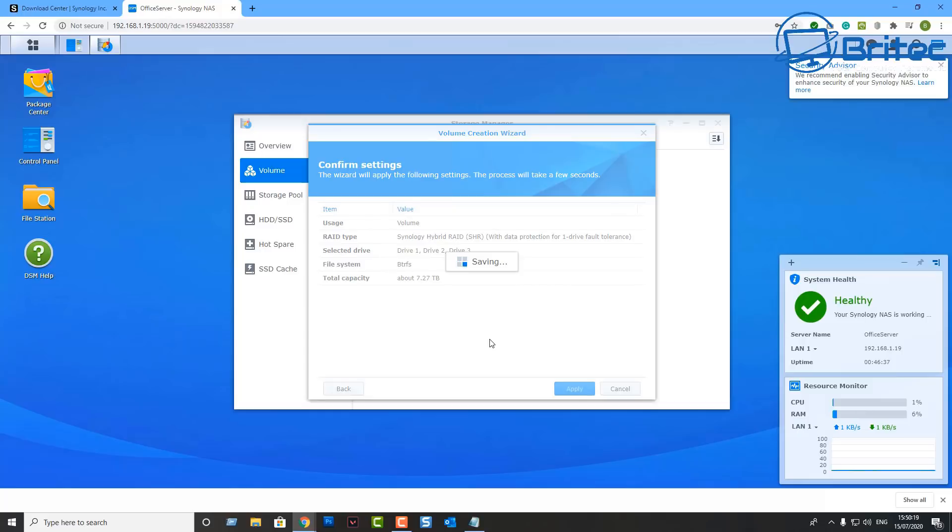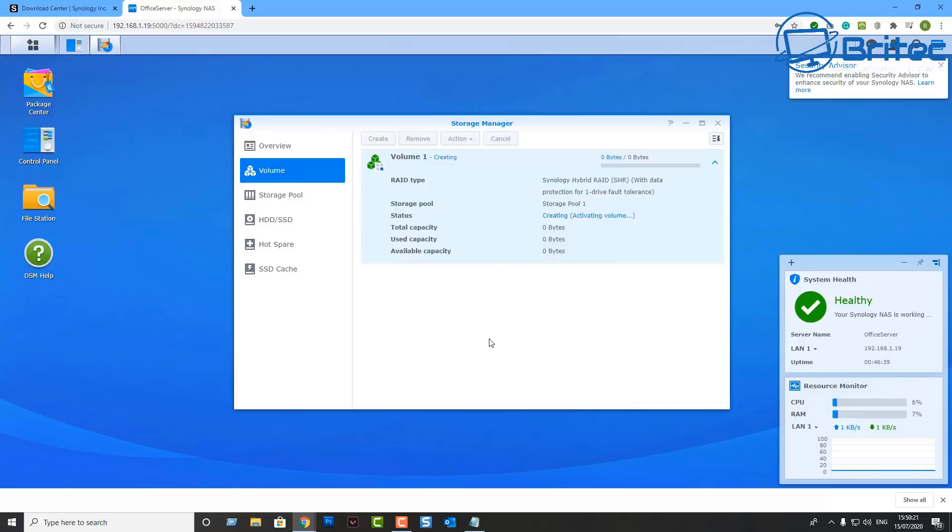Volume 1 is now set up and it will go through and start to create everything. This does take a bit of time, so be patient. You will see red text underneath showing 'Creating' — just leave it running in the background and let it complete.